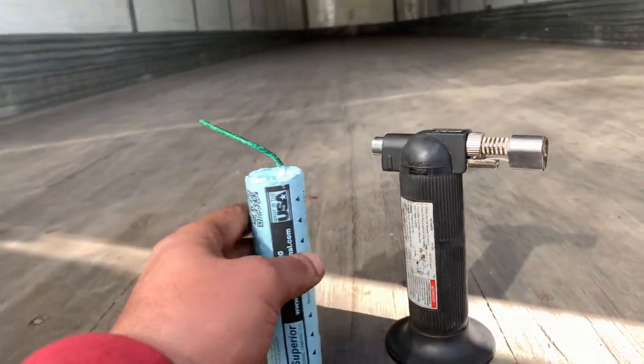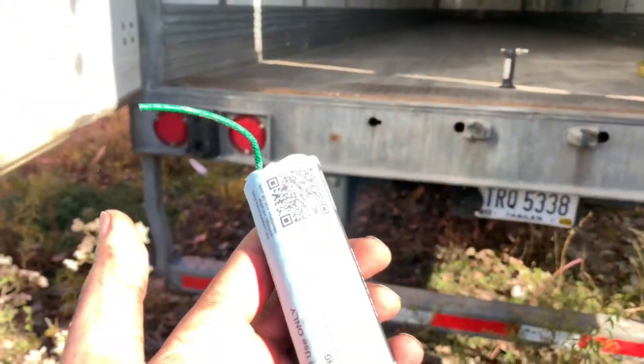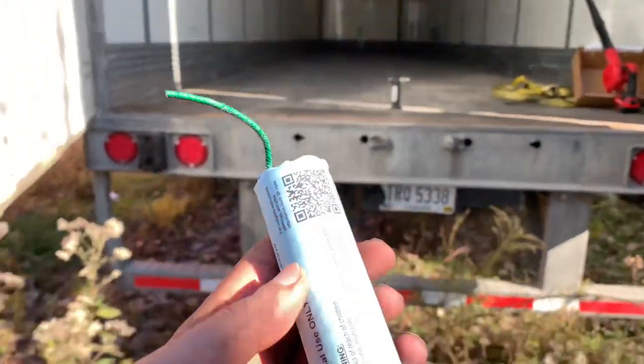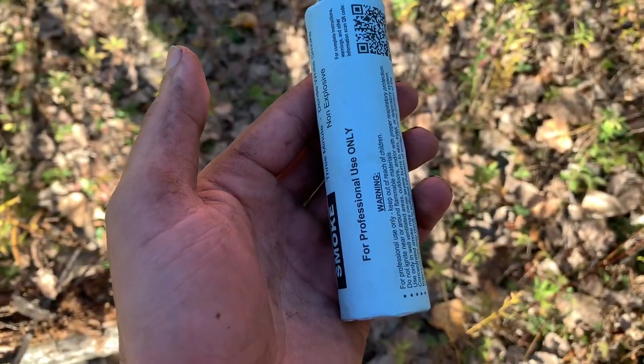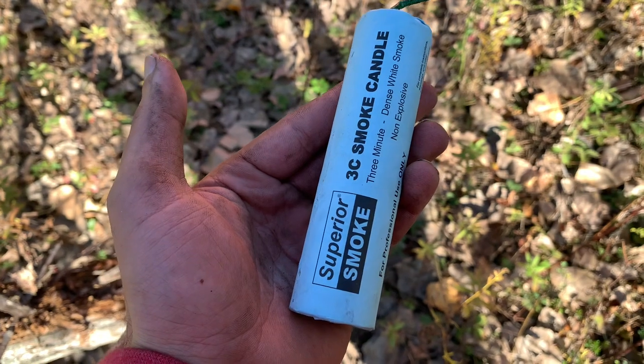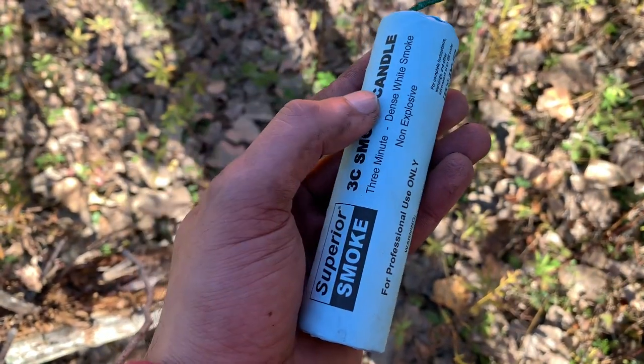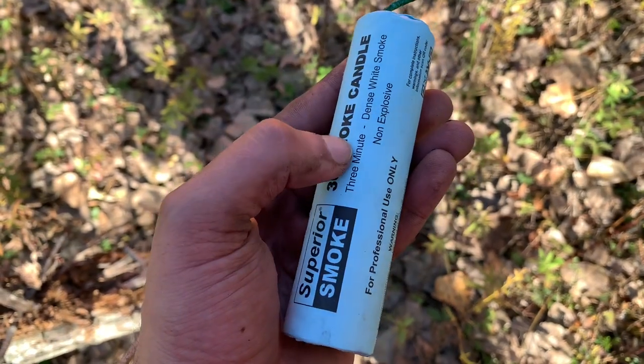I'm gonna use a smoke bomb to check on a water leak in my trailer. I got this from Wabash, a dealership. It's approximately eight dollars, non-explosive, dense white smoke for three minutes.